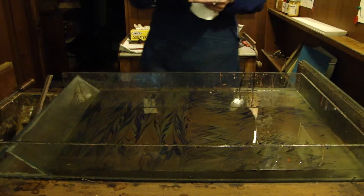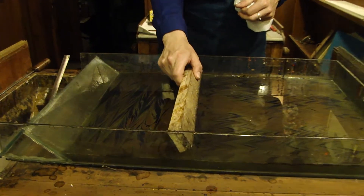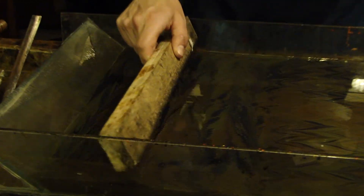And we can also use a fiber comb. And this comes out this way with the fine lines.